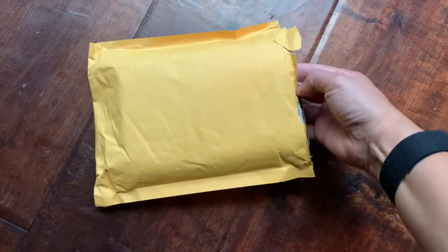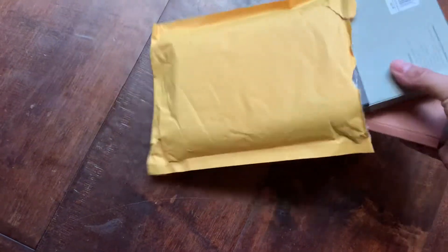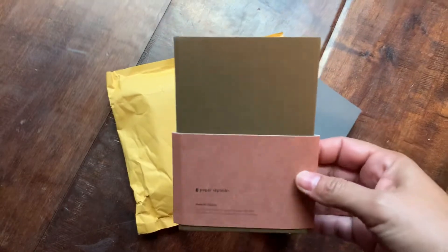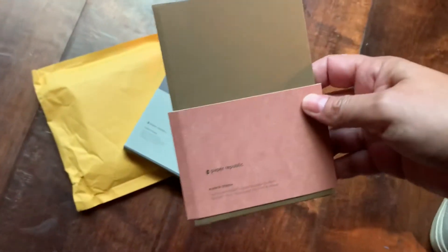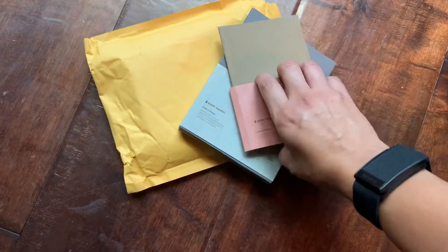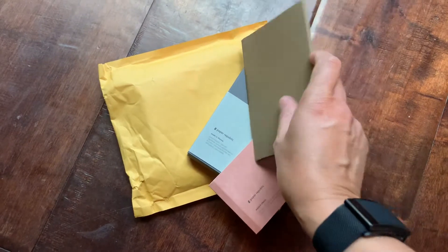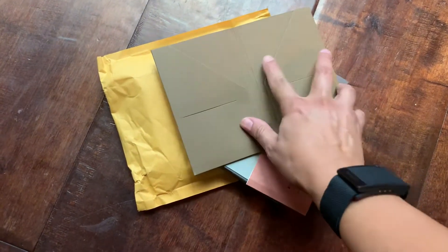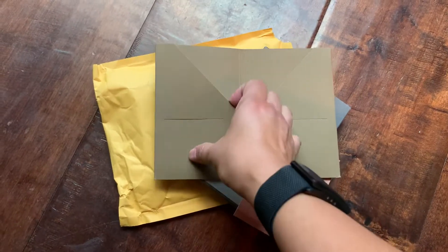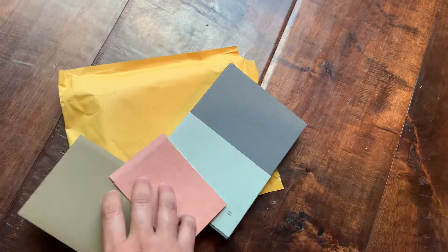Maybe a couple months I've been looking at it, and I wasn't sure if it would fit Field Notes. I'm still not sure, but it sounds like it will — I feel like it fits most standard pocket-sized notebooks. This is an extra pocket that I got that went with it, that you can put around your notebook to have pockets on both sides. I probably won't use the card part, but I do like to have a copy of my monthly budget and stuff like that when I'm planning.